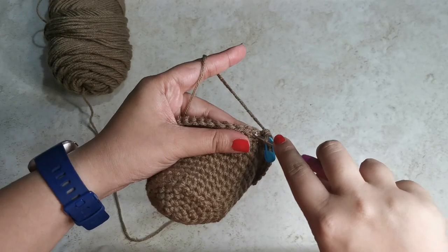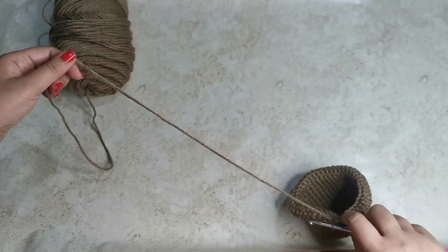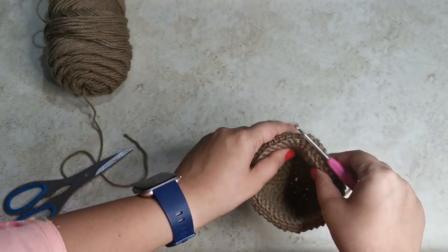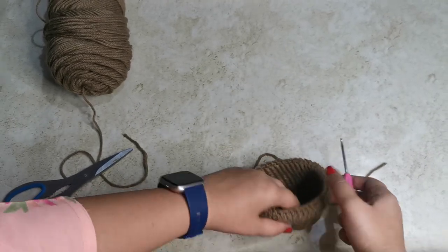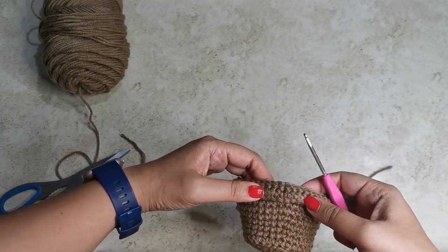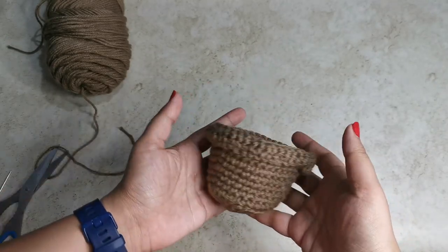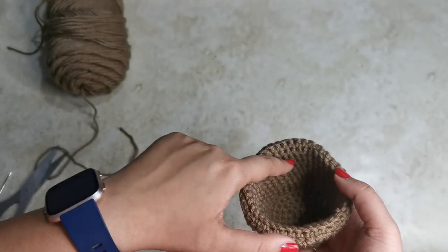Once you're done, slip stitch into the next stitch, snip the yarn off, and pull your yarn through — that completes your pot. Place it on a flat surface and shape it. The last two rows that we've done will fold back to form a little rim around the pot. Once you sew in your ends, you should have a little pot that looks like this. Now let's create the top of it.